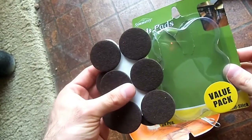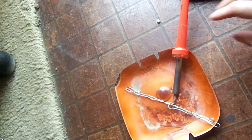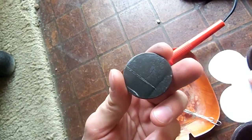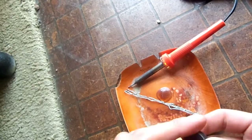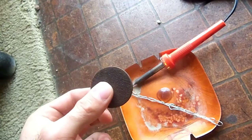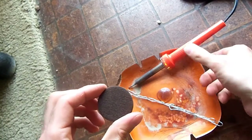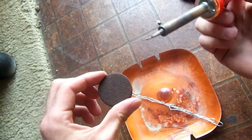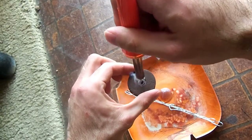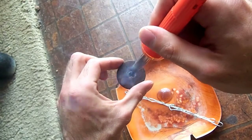I got these felt pads at Walmart. You don't have to do this, but I think it makes it a little bit nicer because now you've got something protecting your cymbals. What you're going to want to do is take two of these — they're sticky on the bottom — and slap those together. Now you're going to need to put a hole in it so the bolt can go through. You can do that several ways: scissors, a drill bit, but I got this soldering iron so I'm just going to put a hole in it that way. Of course, you don't want to make the hole too big, but it's got to be big enough to fit that bolt through.